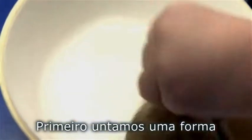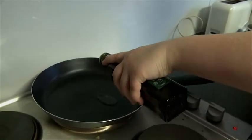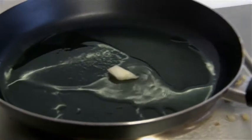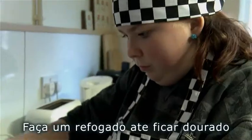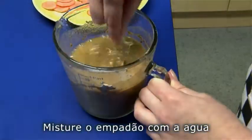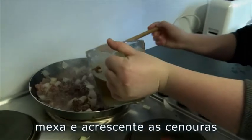First, we grease a dish using butter. Add oil to a frying pan and turn the hob on until the oil is hot. Fry the mince and onion until lightly browned. Mix the Shepherd's Pie mix with the water, then stir into the mince and add the carrots.